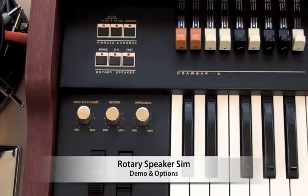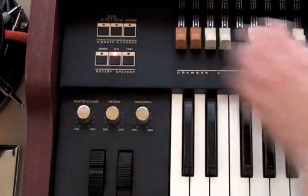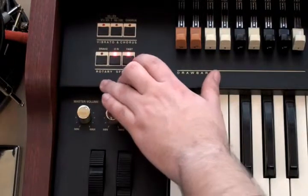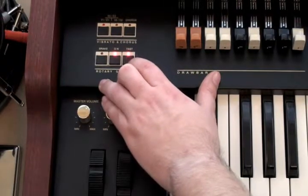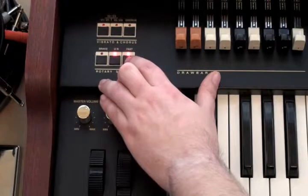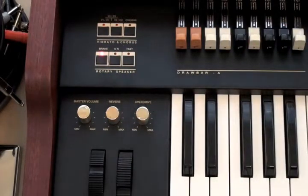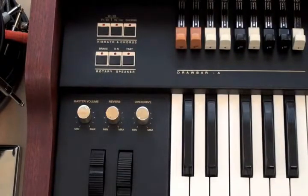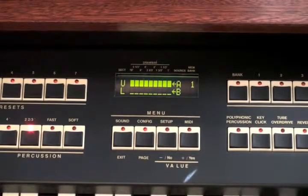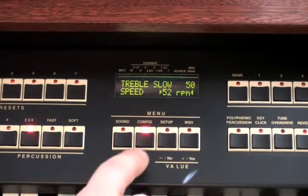The TX-5 Classic includes an excellent rotary speaker simulation. The controls are located on the far left side of the keyboard. The rotary speaker simulation is highly customizable, and once you've reached that just-right sound, you can store it into the program memory. To access the parameters, press the configuration button, then press the rotary speaker button, and page through the parameters.